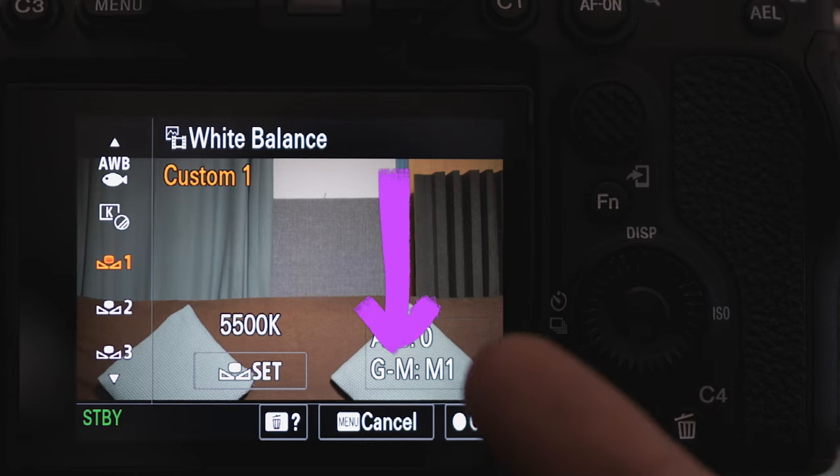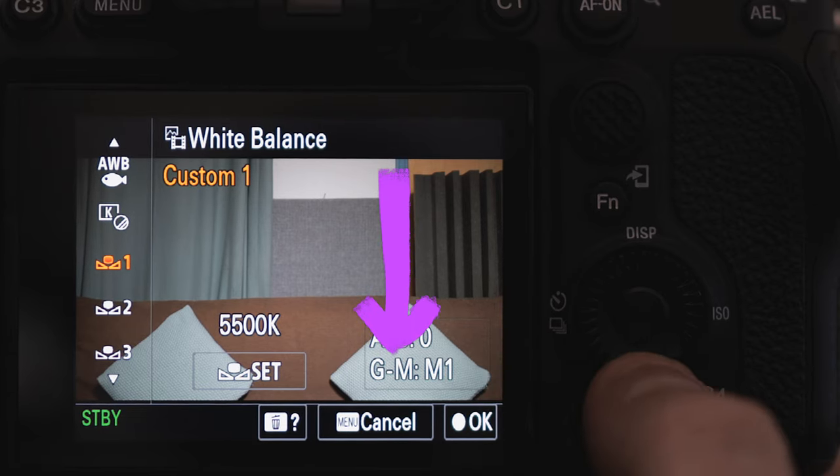A custom white balance is more accurate than auto white balance. You can also correct for tint — if you're worried about that green tint sometimes found with Sony cameras, you can correct for that as well. You can use a grey card which works brilliantly. If you don't have one, even a sheet of paper will do, though you'll probably get better skin tones with the grey card. Using a white source will give you a slightly cooler look.